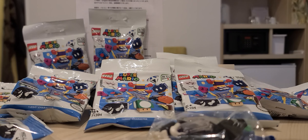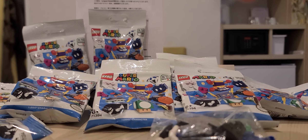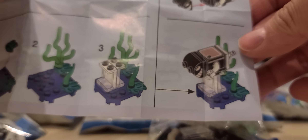First one — I'll pause the video, build this thing, and resume, because it'll probably take me forever to build. I got the bullet guy! Nice.